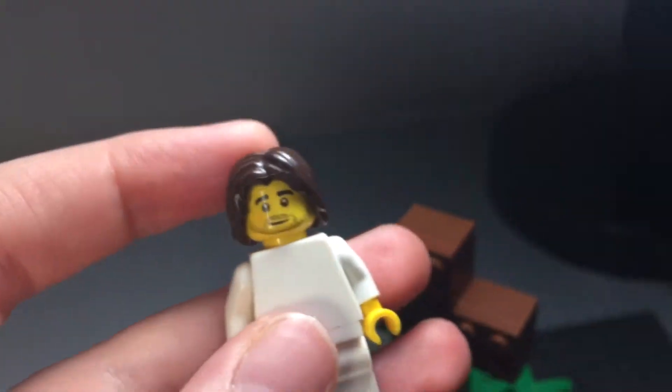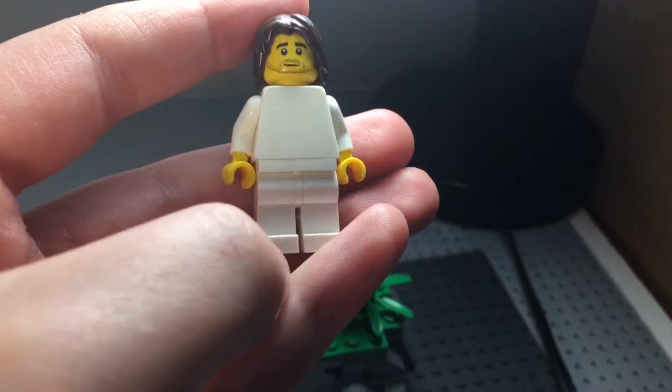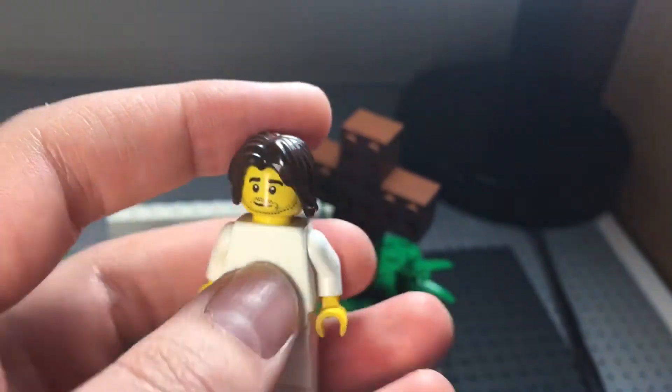And this figure — the kind of dad face, I'd say. That's what it's usually used for. And then Aragorn's hair, and a white body and white pants with yellow hands.